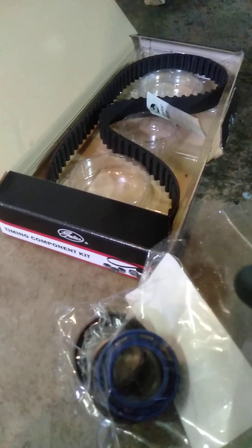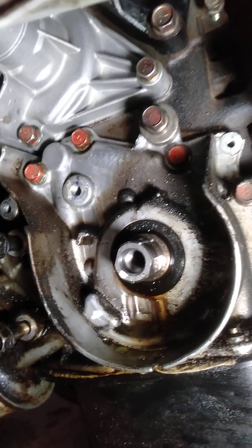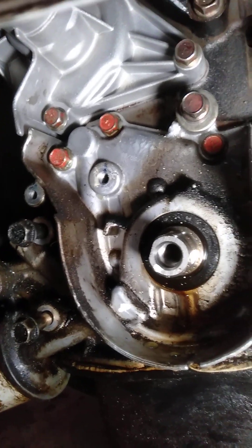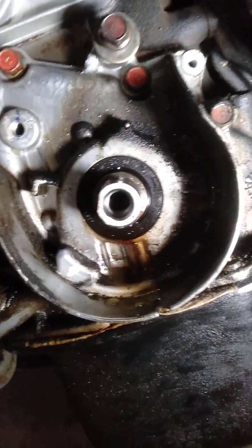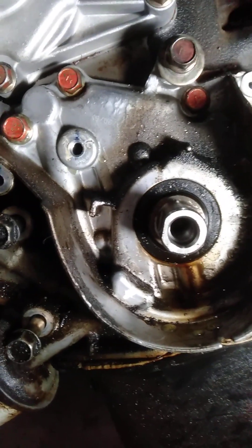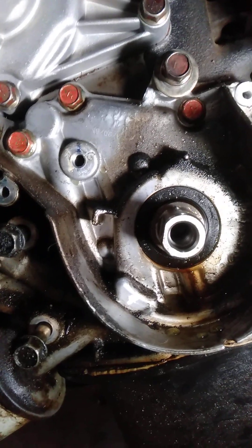There are my seals. Just to make sure — mark your pulleys where they are, to ensure you slide that belt back on in exactly the same position. Don't spin anything or move anything in the process. If something does happen, I've marked it here and here, so I know those two need to line up. I don't want anything to go 180 degrees out.